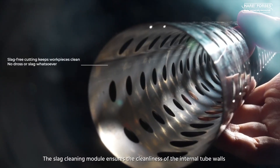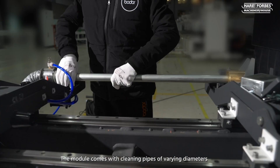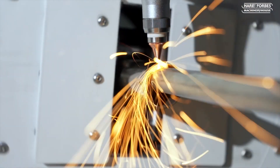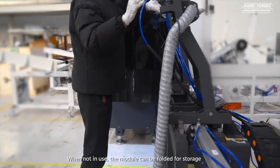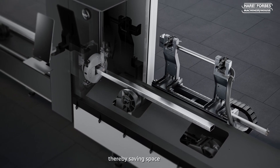The module comes with cleaning pipes of varying diameters, ensuring complete elimination of slag and dross at maximum efficiency. When not in use, the module can be folded for storage, and it won't affect the functioning of any unloading device, thereby saving space.